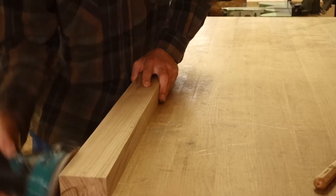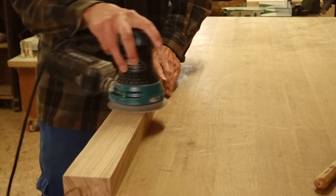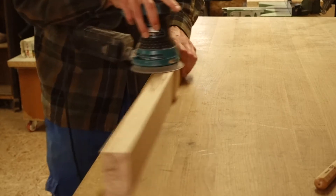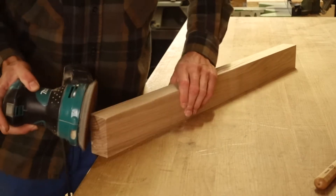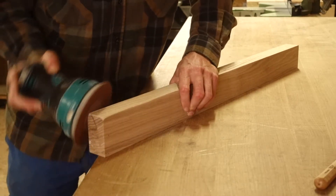The Makita orbital sander is very lightweight, which makes it really easy to handle around corners or even overhead. The things that bother me are the power cord with only 2m — it's way too short — and the dust collection, which isn't properly working.